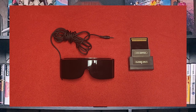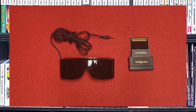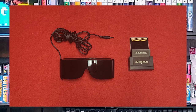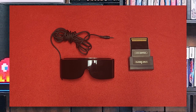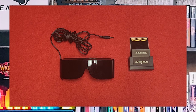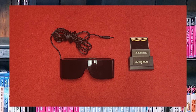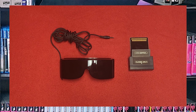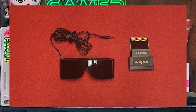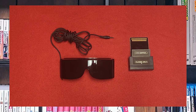The Sega 3D Glasses are an accessory for the Sega Master System released in 1987. They allowed players to experience 3D visuals in supported games using active shutter technology that alternates between left and right eye images to create a 3D effect — very similar to 3D movies. They were compatible with titles including Zaxxon 3D, OutRun 3D, Maze Hunter 3D, and a handful of other titles. Although impressive for the time, they were discontinued in the early 90s and remain a popular collector's item.